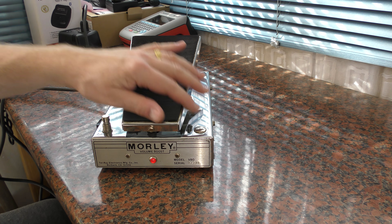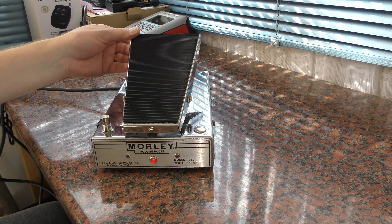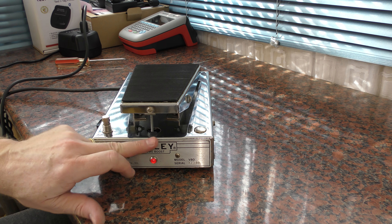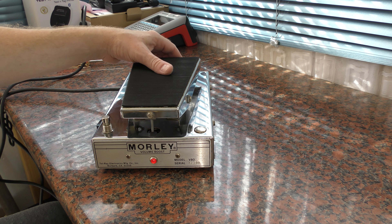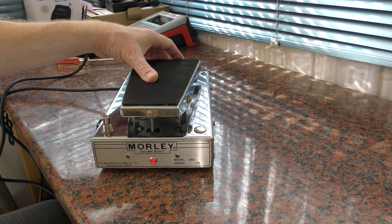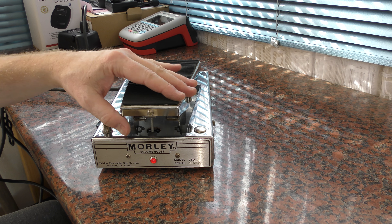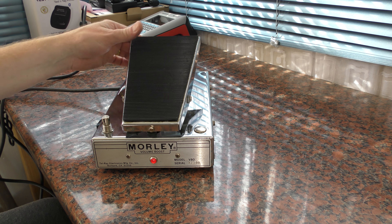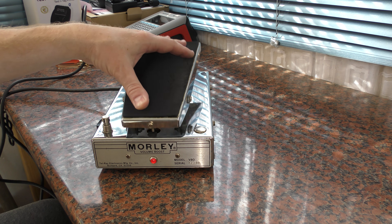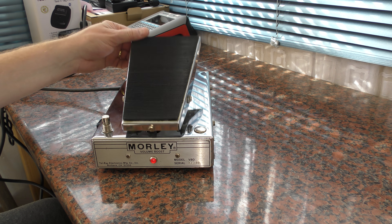So if you happen to have one of these old VBOs and you've got that type of issue, just go and check the bulb supply and the moving part here. I assume all those parts are original, but how it would have got bent in use, or if somebody's fiddled with it over the years, I don't know — because you wouldn't have thought you'd have that issue.